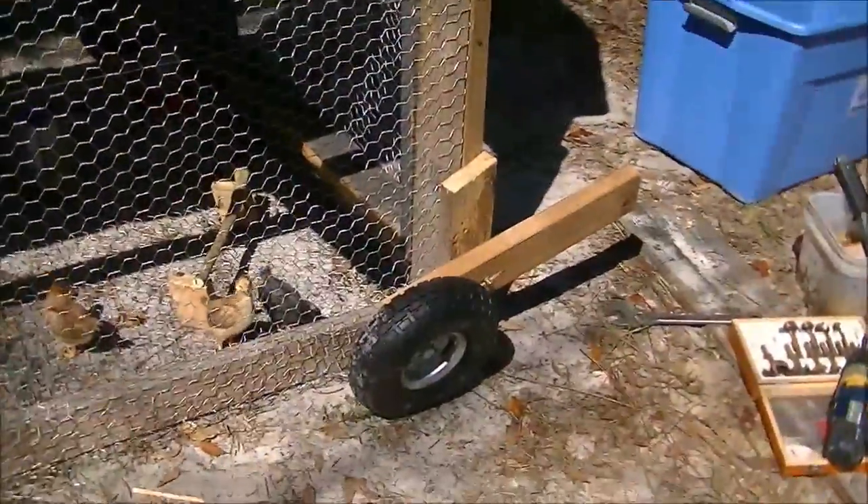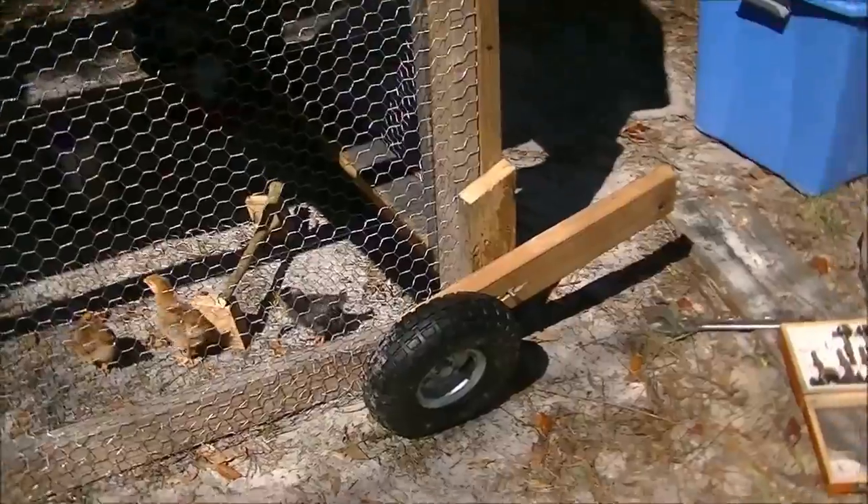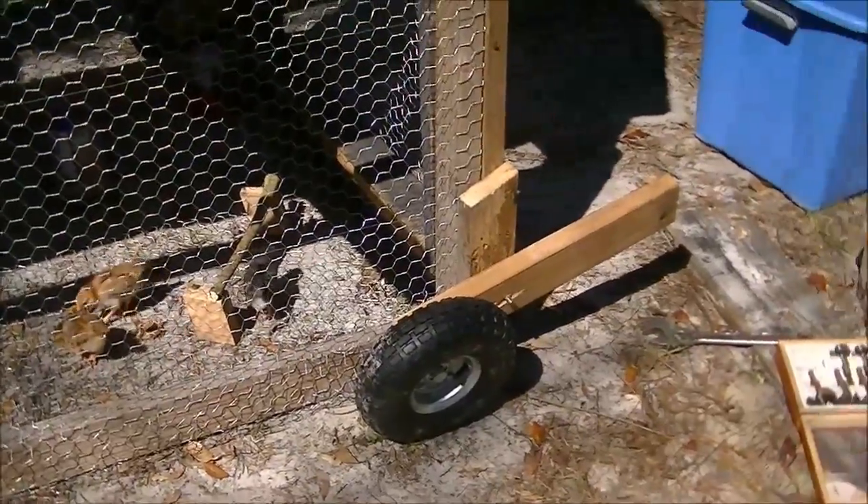We've put these little tires on here — still need to get some nuts to lock them down — and that will let us move it every day so these little chicks will have fresh pickings on the ground every single day. That's our chicken tractor.